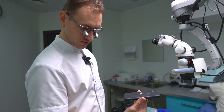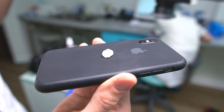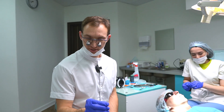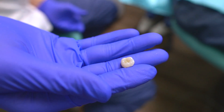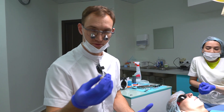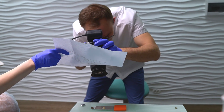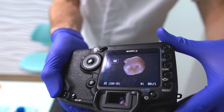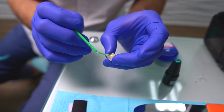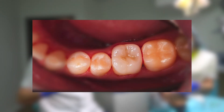We have our overlay from the MCXL. Now we have to apply staining and glazing and put it in the furnace. The CAD CAM overlay is ready for our patient — it fits well. Now we have to install it in the mouth with composite resin. The overlay is already installed in the mouth, and now we have to finish this work with polishing.